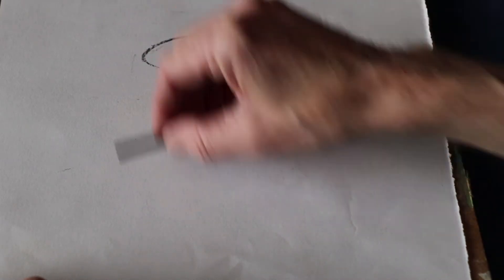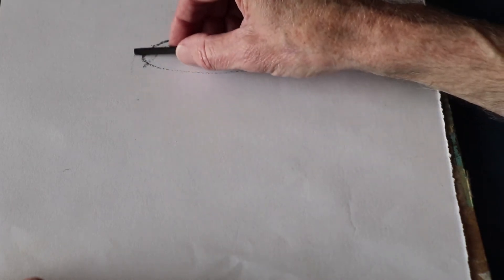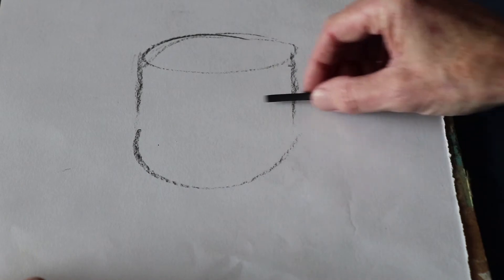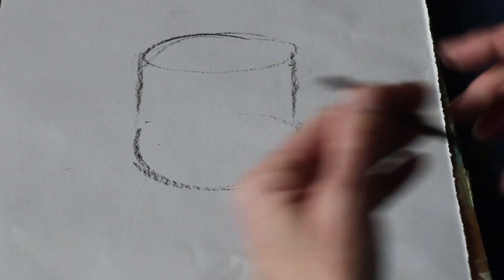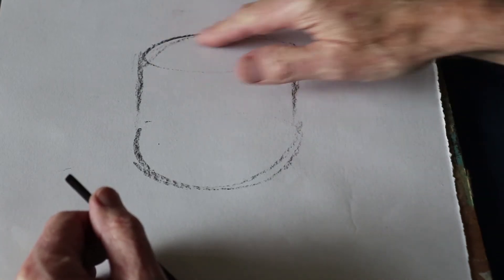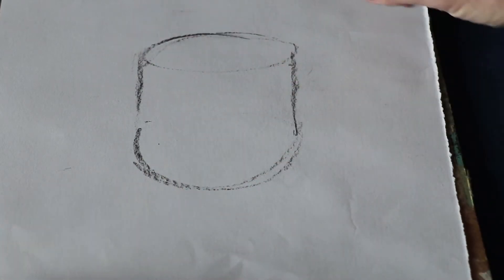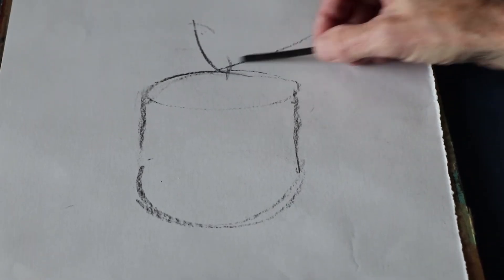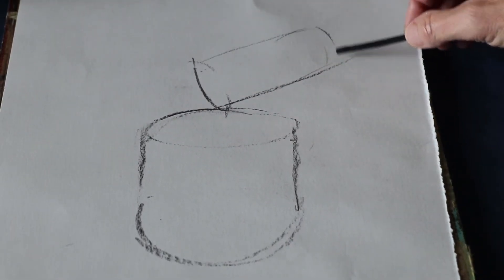Okay, so we're going to start drawing and I'm going to start with a basic cylinder shape. I'm going to keep quite a light touch. I'm using charcoal. One of the advantages of charcoal of course is you can manipulate it — it's quite easy to rub out should you need to. Always start with a light touch whatever material you're using.